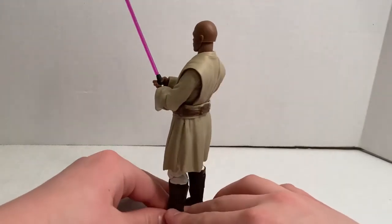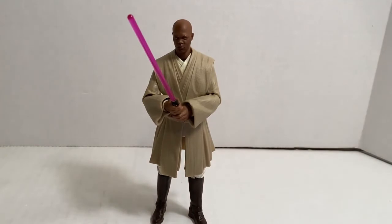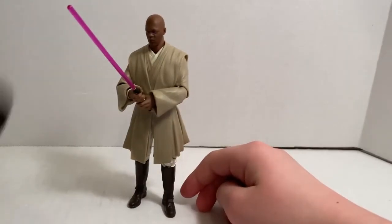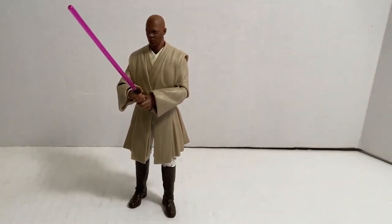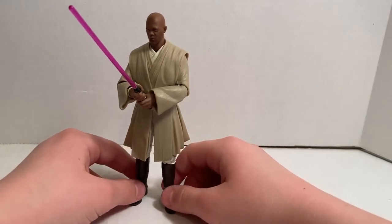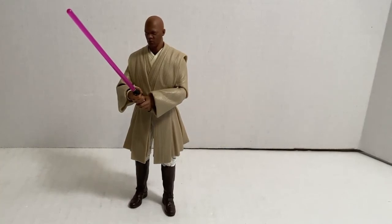The figure is pretty cool, but the Jedi just don't have enough accessories in my opinion. Though the problem is, what are you going to include for a Jedi other than a lightsaber? This one includes a cloak, and maybe a couple extra pairs of hands — but really that's all you can include. More would just be too much. I do like this figure, and these figures go for $20 a piece. That's my review for the Mace Windu figure.